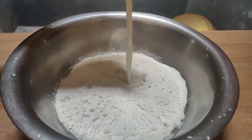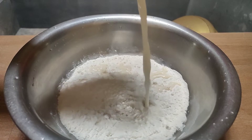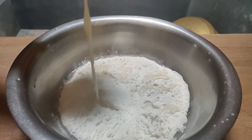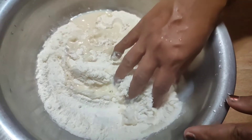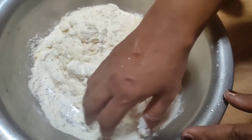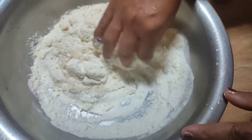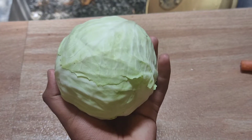We are going to mix it in the pan. We are going to rest the pan. This is the filling.